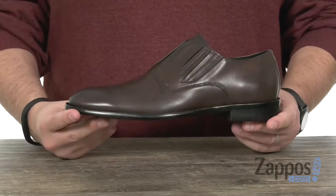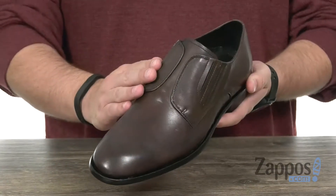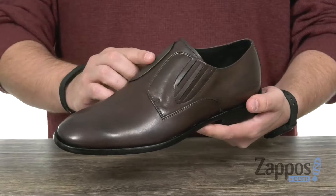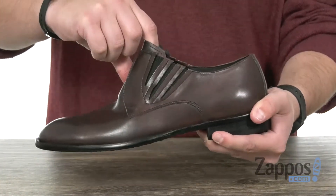Let's give them a look. These guys have a premium leather upper with a really sleek laceless design. You have a stretchy band underneath this tongue here, so you just slide your foot in.